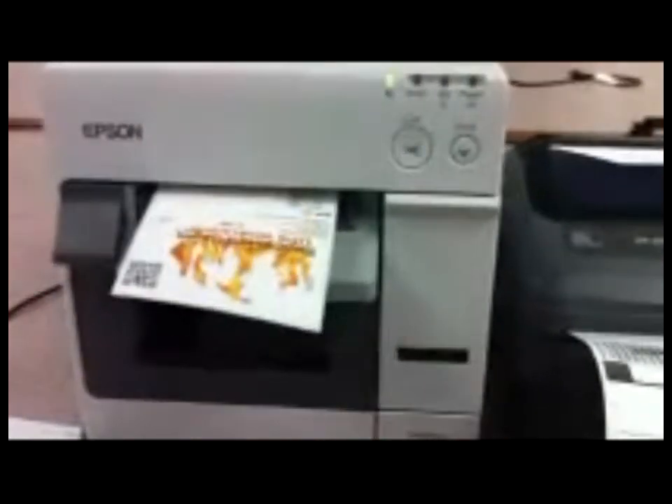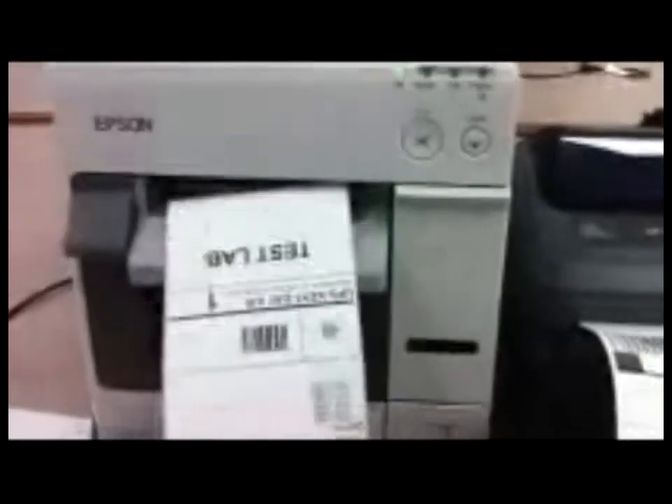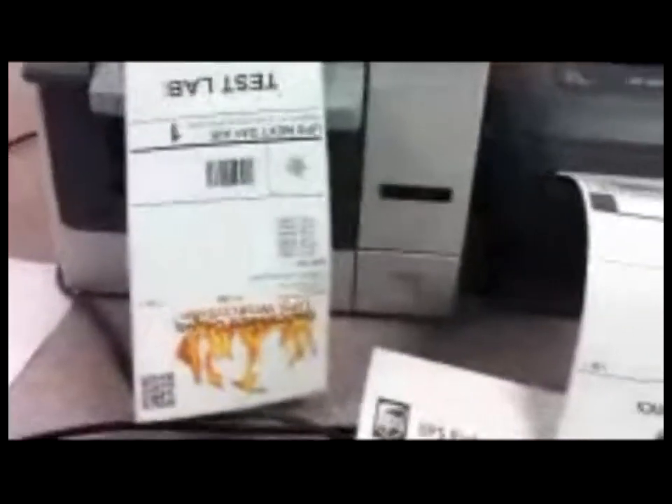About four seconds for that label, and then we will come and process the next one. About six seconds on that label, and then of course...